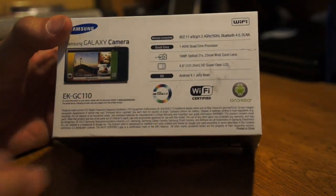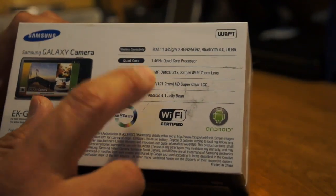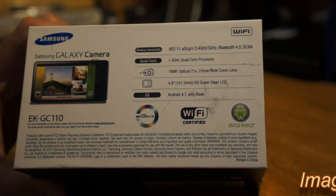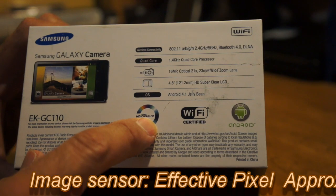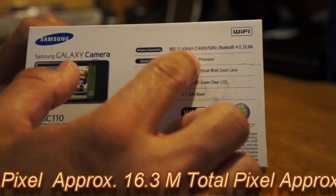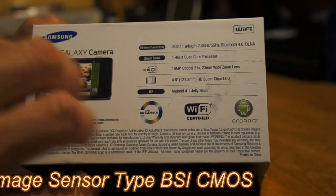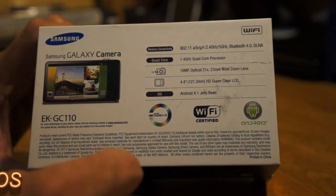Basically what you're getting is almost like having a Galaxy S4 or S3 — the screen size is 4.8 inches, which is a very nice size. You can do basically anything you can on your phone. If you have it connected to your Wi-Fi or tethered to your hotspot, you'll be able to do a lot of things. It's got the super HD clear LCD, Bluetooth 4.0, and 802.11 a/b/g. It's got a quad-core 1.4 GHz processor, so everything should run very smoothly.